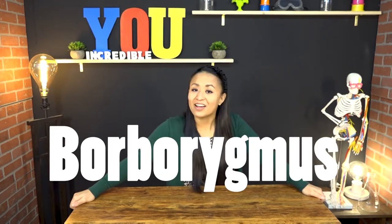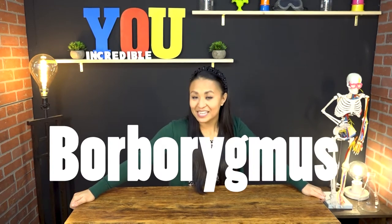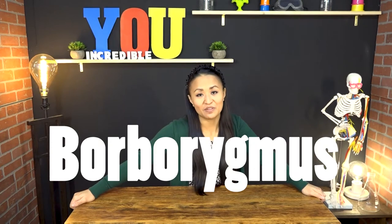Did you know that there's actually a name for the sound of your stomach grumbling? It's called borborygmus. It's onomatopoeia, which means the word sounds like what it's describing. So borborygmus sounds like the sound of your tummy grumbling.